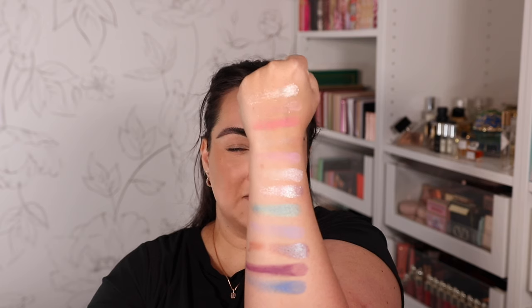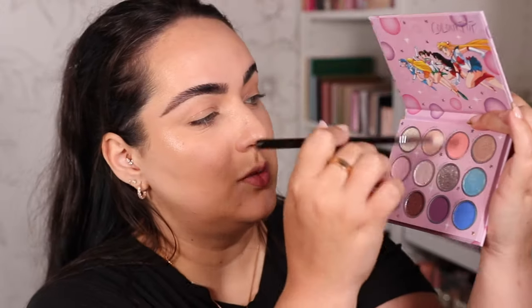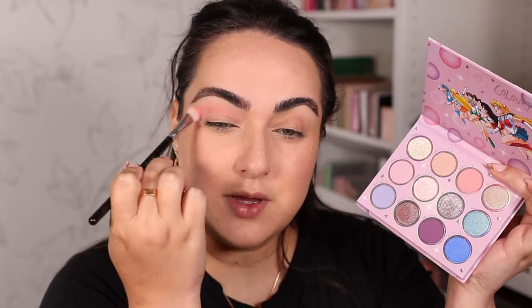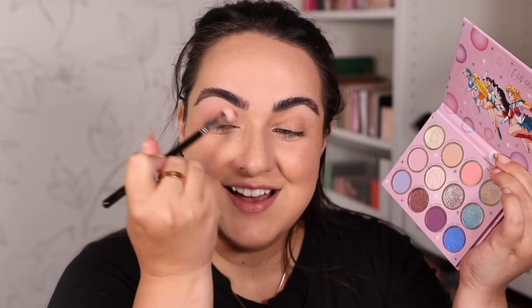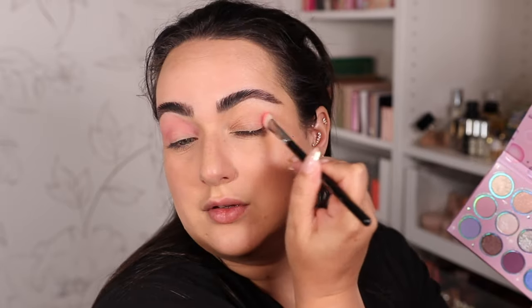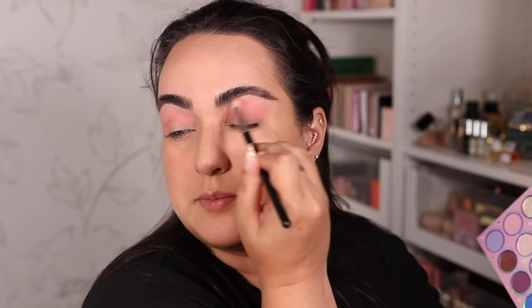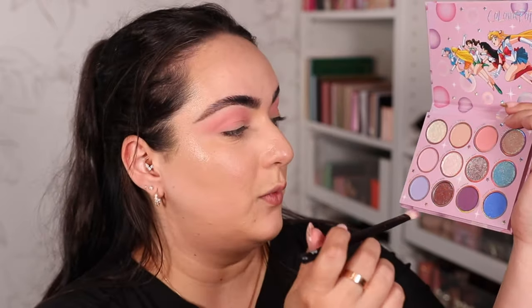I'm dying to create a look with this palette so let's go for it. I'm starting with the shade School Girl — that peachy-pinky color — and using a big blending brush to swipe it across my crease. It looks peachy in the pan but goes on more pinky on me. This is a sigma E28 brush and I'm very lightly swiping that color back and forth to create a transition shade, doing the same on both sides. It's nicely pigmented — I like the amount of pigmentation it puts in the crease.